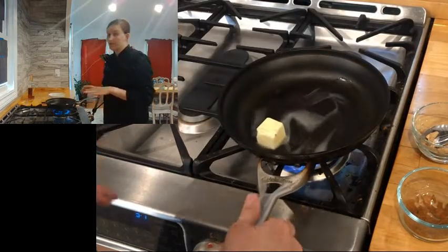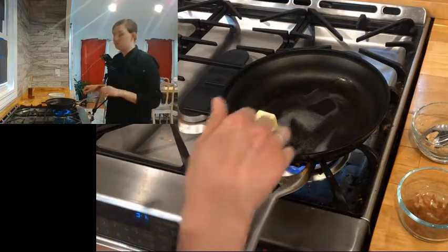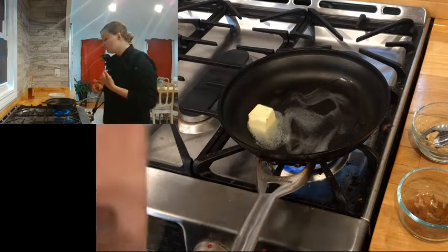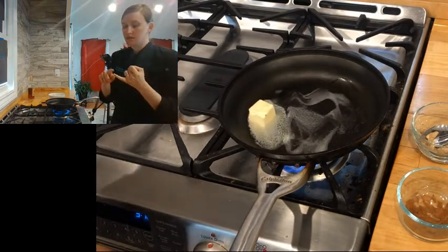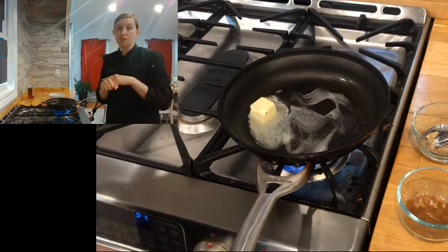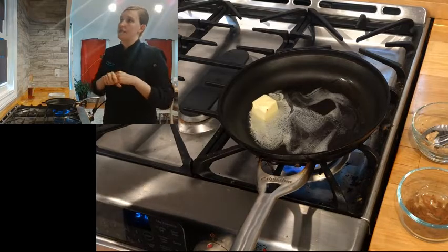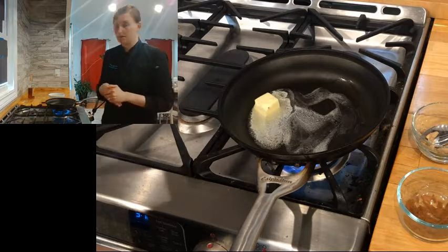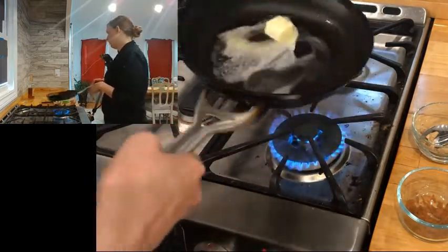You can flambe lots of things — there are lots of savory applications — but for the dessert route we typically mostly do fruit. The most common flambes are bananas foster, which was created in New Orleans, with butter and brown sugar and bananas. You can do cherries jubilee — same thing but with cherries. And then there's crepe Suzette, which uses orange segments with crepes. Same principle, just different fruit and a couple different flavorings.